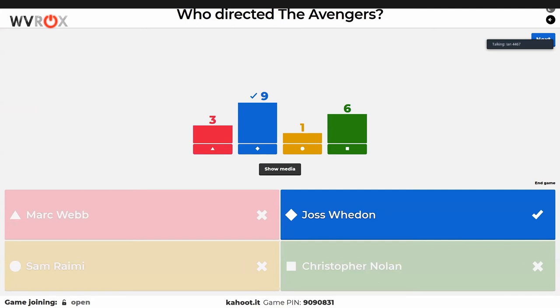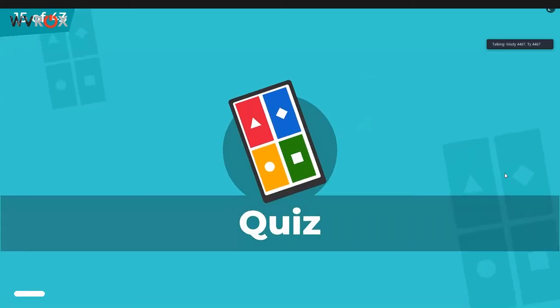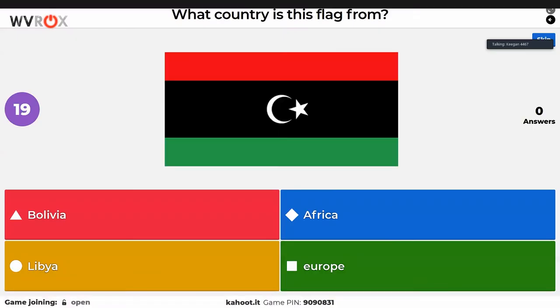Tim in chat confirms Daniel Ricciardo was on Red Bull. Keegan is in 12th place, not doing well. Moving on, we have some geography questions — Keegan is going to fail all of them. There are a couple of flag questions. Someone put Africa for a flag question. Fun fact: the flag of Libya used to just be solid green and nothing else.